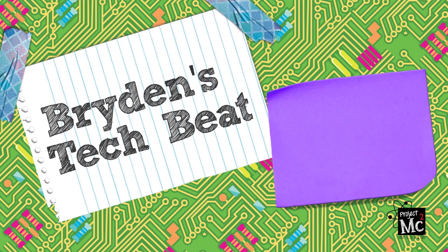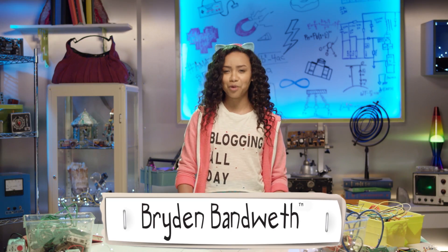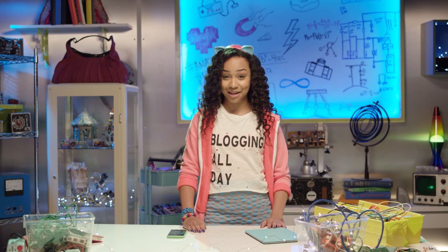Project MC Square! Hiya! Bryden Van West here and welcome to another episode of Bryden's Tech Beat.